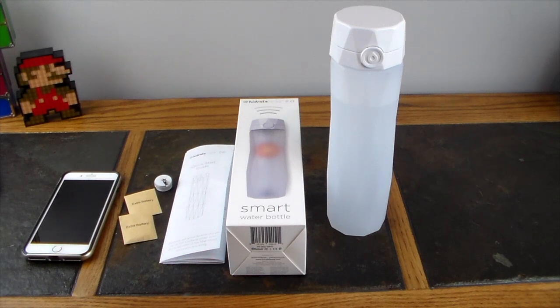Trust me, drinking more water matters. I personally drink more soda, sugary drinks, and adult beverages than I probably should. So I definitely needed to start drinking more water — especially if you drink alcohol, since alcohol dehydrates the body. You need to drink water to stay hydrated and avoid other problems.